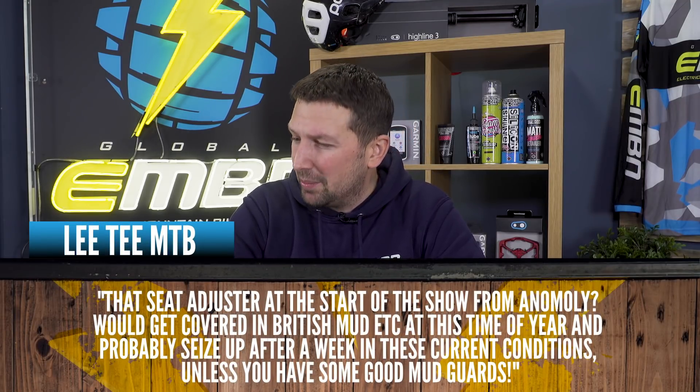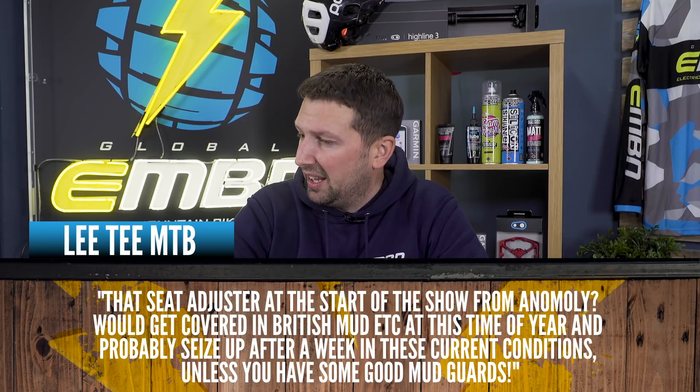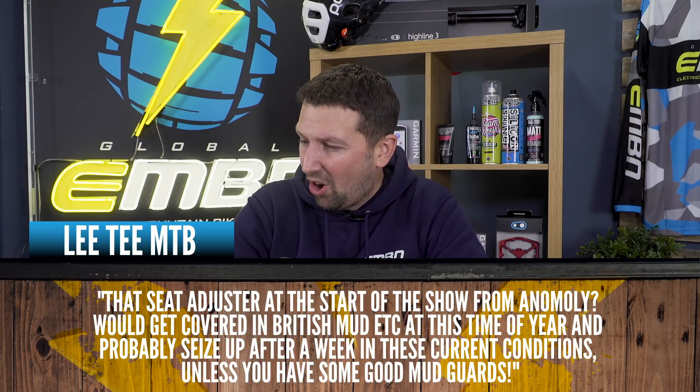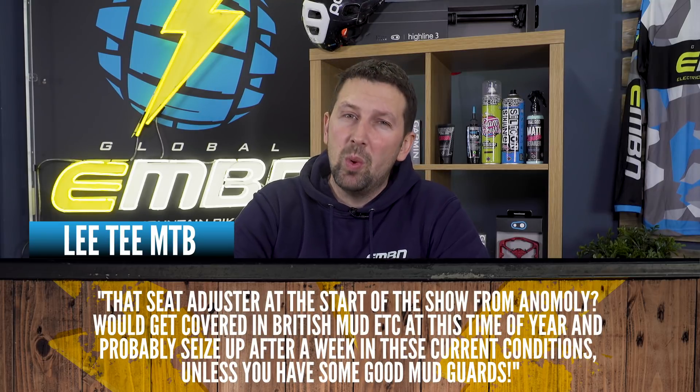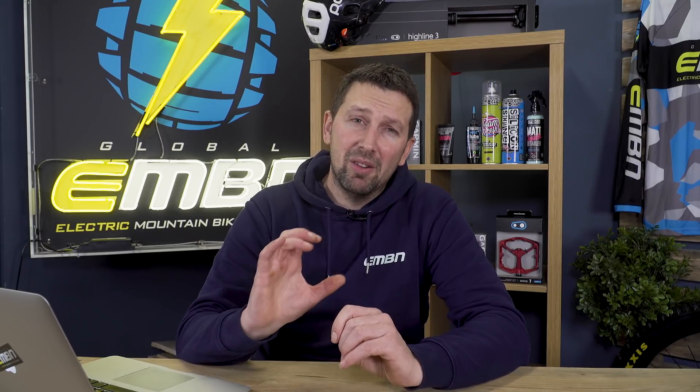We've got a great comment from Lee TMTB. He says the seat adjuster coming from Anomaly — which we featured a couple of shows back — would get covered in British mud and horrible stuff this time of year, and probably seize up after a week in these current conditions unless you have some good mud guards. I think the winter we do have in the UK is pretty harsh and is probably the ultimate test for any bike component. But I really love the concept of that adapter from Anomaly — let's get one on test and see how it fares.